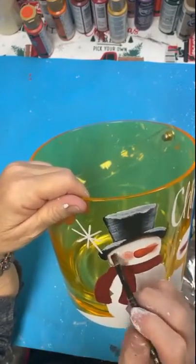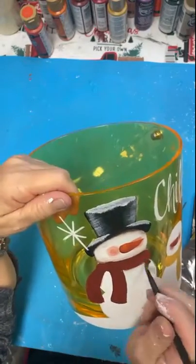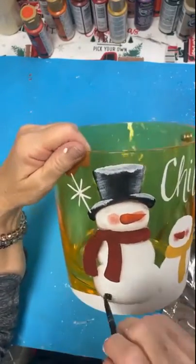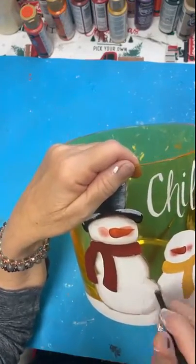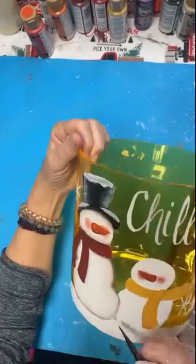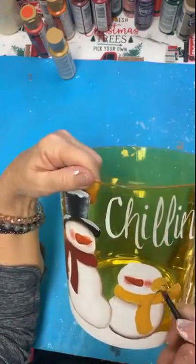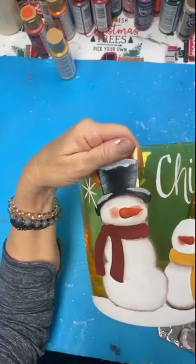First of all, I just base coated everything white, and then I laid in my base coat, putting in a darker red scarf around this one snowman's neck, just adding some shading to it. It was really easy to keep that paint on there. I did not use any type of surface medium when I started — I just picked up my paint and started painting.